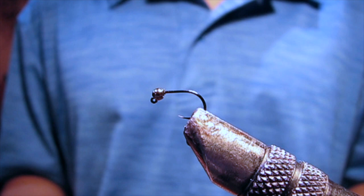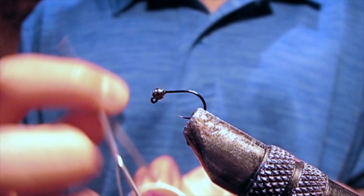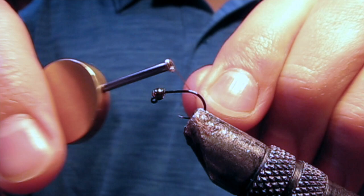For a hook, I'm using a Hanek 450 in size 16. And a bead, I'm using a 2.8 millimeter slotted tungsten bead in metallic olive. For thread, I'm using UTC 70 denier ultra thread in olive also.